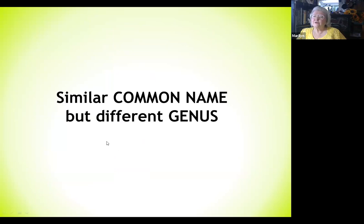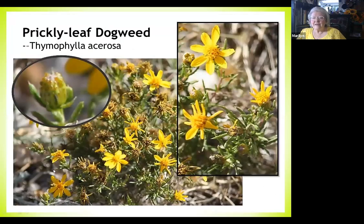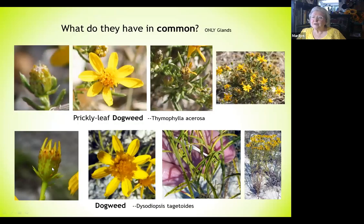A similar common name but a different genus altogether: these are called dogweed. One is just called dogweed and the other is prickly leaf dogweed. What they have in common is that they have glands on the buds and leaves — you can see the little golden glands, oil I suppose. But the flowers are different, the leaves are very different, and the plant growth is very different — yet they're both called dogweed.